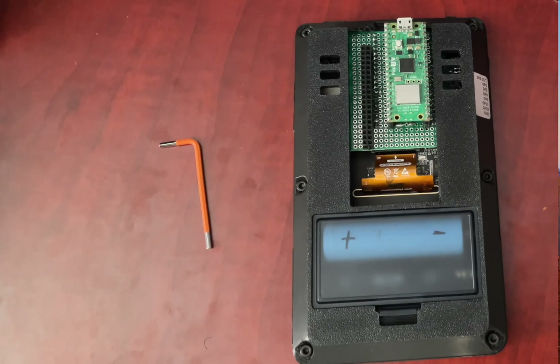First things first — let's protect that screen. The most common way a new PicoCalc breaks is a cracked LCD. It happens because when you're closing the case, the screen, which just sits in a little groove, can shift. If you snap the case shut while it's misaligned, you create a pressure point and crack — your kit is basically ruined. This is a pretty common problem, but luckily there's a simple permanent fix called the tape trick.